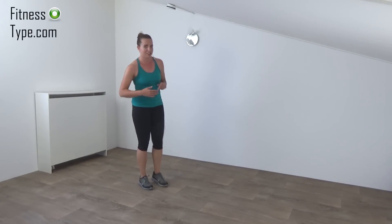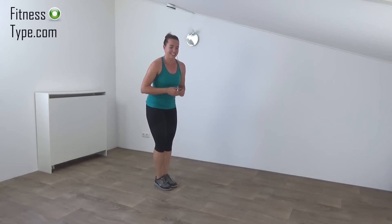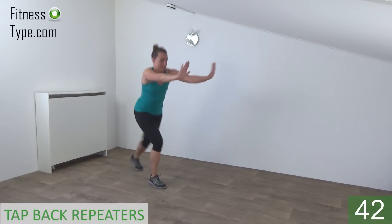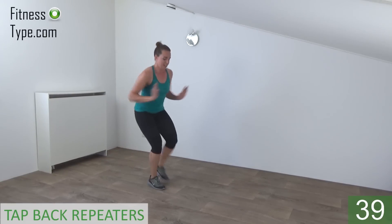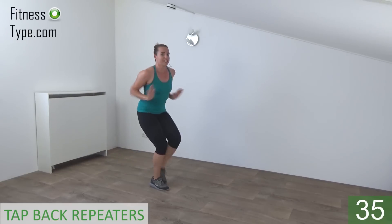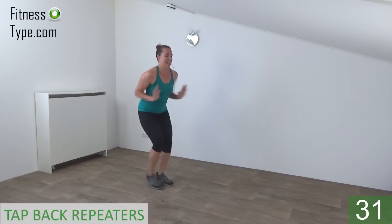Okay, get ready for the second round. We start again with the tap back repeaters, twice on each side. So get ready and start. Double. Arms front and back. Double and switch. Stay down a little bit. Knee is bent. Back is straight. Power in your arms. Push and tap back.